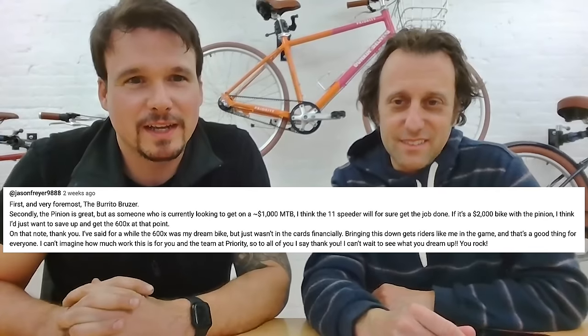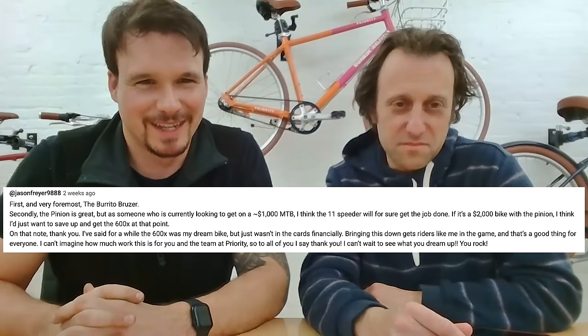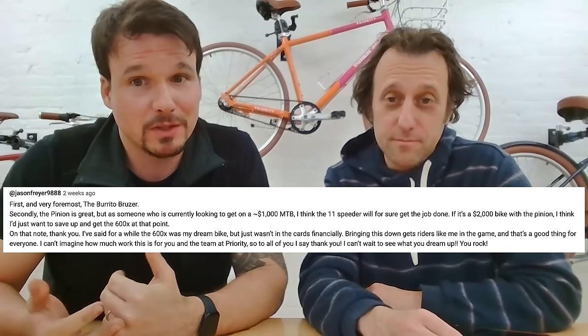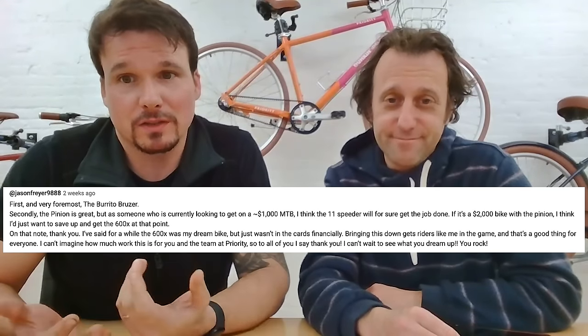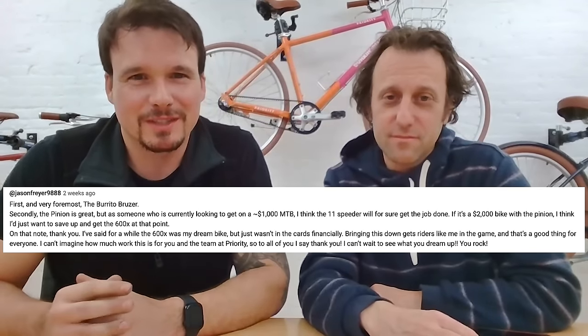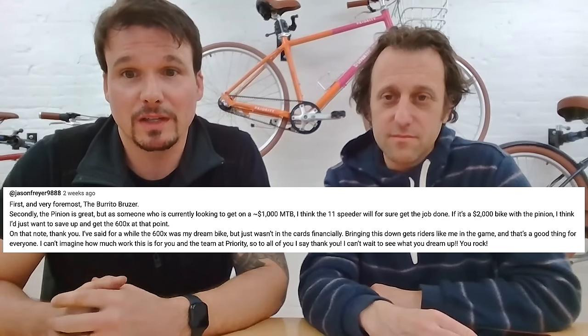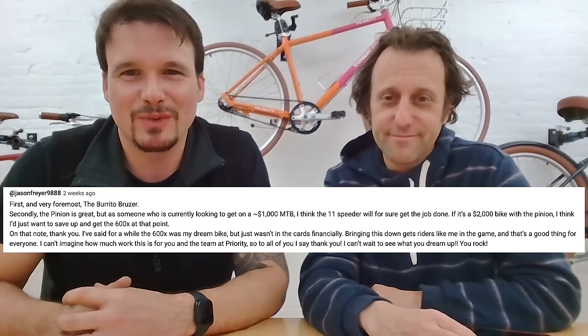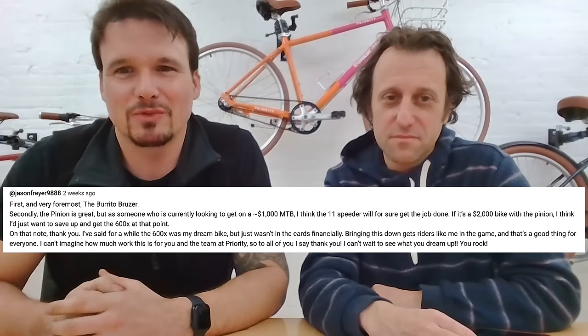This is from Jason Fryer: 'First and foremost, the burrito bruiser. The pinion is great, but as someone currently looking at a $1,000 mountain bike, I think the 11-speeder will get the job done. If it's a $2,000 bike with a pinion, I'd just want to save up and get a 600X at that point. The 600X is my dream bike, but wasn't in the cards financially. Bringing this down gets riders like me in the game, and that's good for everyone. I can't wait to see what you dream up.'